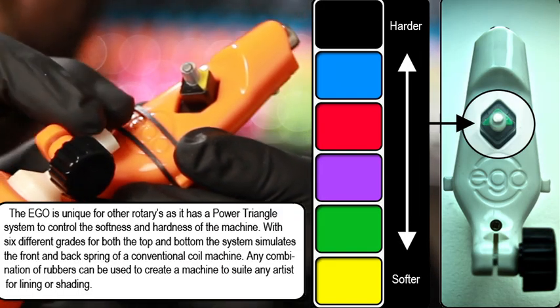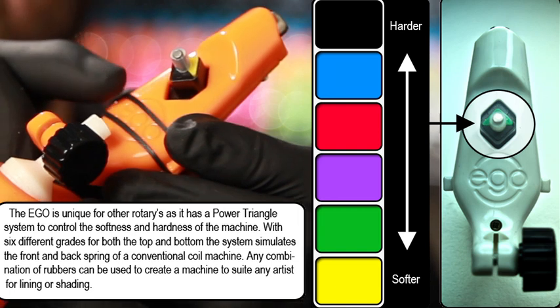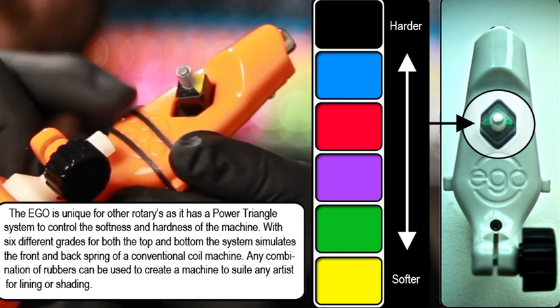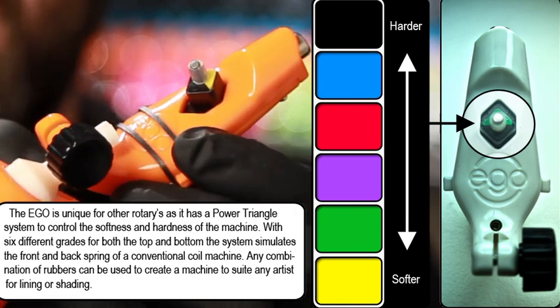The ego uses our patented power triangle system. It simulates front and back spring. You have six different grades of rubber, from hard to soft, assimilating front and back spring.